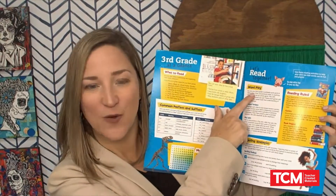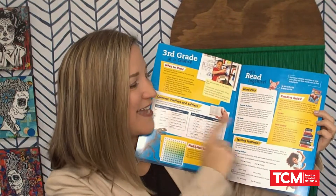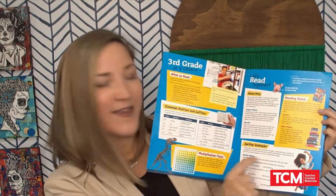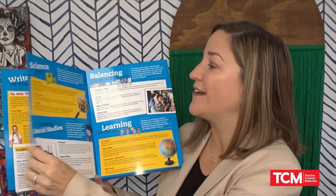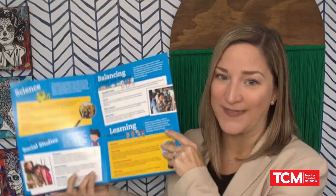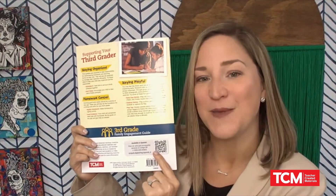You'll see ideas like wordplay, including teaching your kids Pig Latin. You'll see ideas for things that kids can read, spelling strategies, even fun games that you can play at home. Things like how to build math into when you're making dinner and ways to do at-home science experiments. And for our parents who need it, you'll see a QR code to be able to find this material all in Spanish.